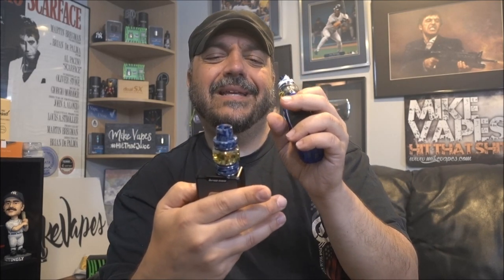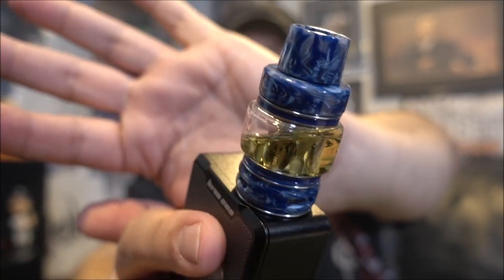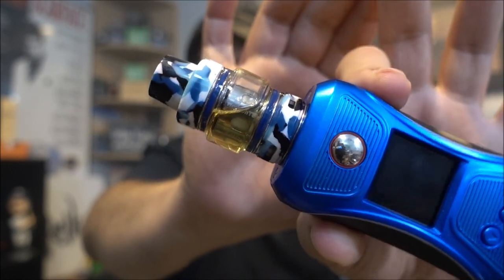The colors are pretty nice — you guys are gonna like them. The only thing, like I said in my previous video, is the bubble glass seems a little too fat. I kind of wish it was a little taller and thinner, with a shorter drip tip. But they're still gorgeous. I really like this blue one, and the camo one is nice too — a little too bright for me personally, but it looks sick on the device. Links to Horizon Tech's website and sellers are in the description below. That's it — keep on vaping!